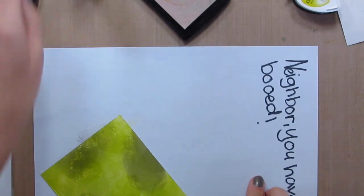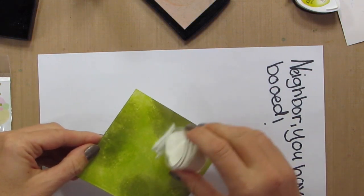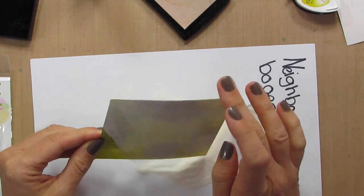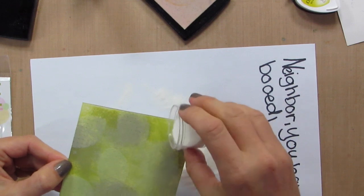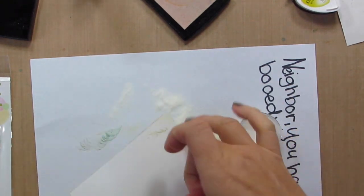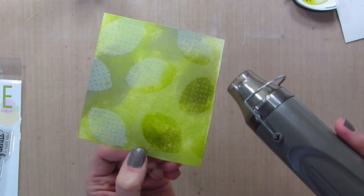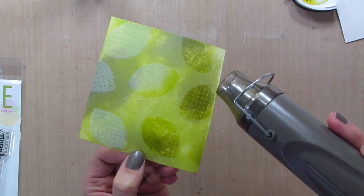Eva has been getting ready for Halloween. Do your kids — do you do the booing in the neighborhood where you make a treat bag and the kids go and basically do ding dong ditch with it? They leave it on the porch, ring the doorbell and run. That's been going on in our neighborhood for a few years now. It's pretty funny. Next I'm just using my heat tool to heat emboss these, and when they turn shiny you know they're done.